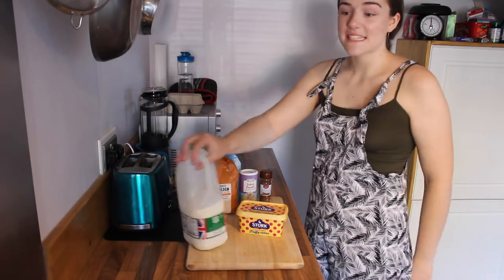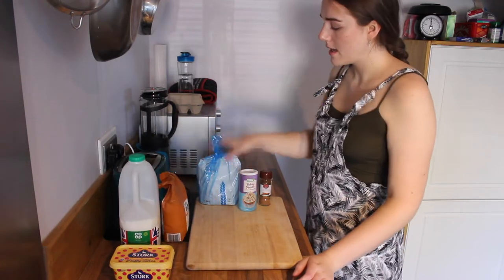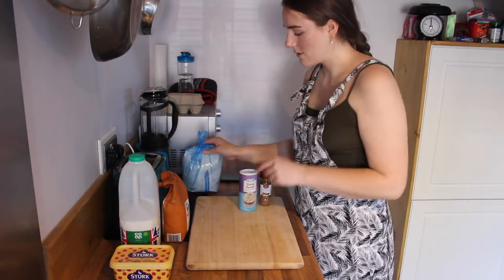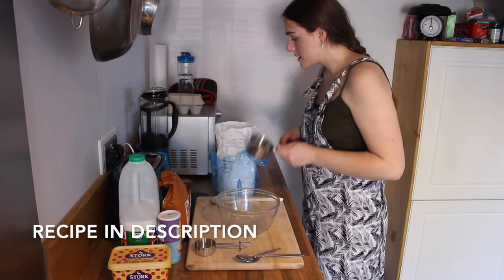All you need is some milk, some butter, some caster sugar, some self-raising flour so that they do rise a little bit, baking powder and cinnamon — and that's all you need for this.